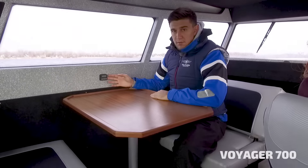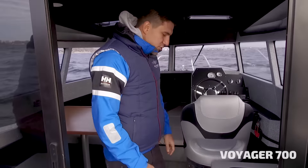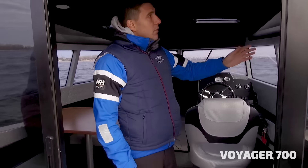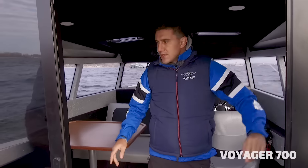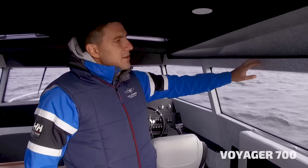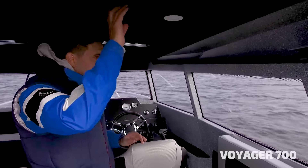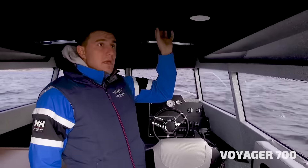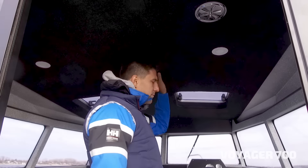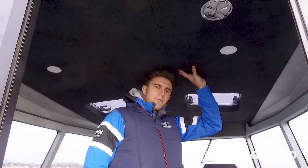Every boat is equipped with a Planar heating system, which can keep you warm even during very cold days. In this boat we have aluminum thread plates in the floor of the cabin. We also use a special paint that is very resistant to scratches, and black carpet on the roof and sides, which is very easy to maintain and also provides very good soundproofing for the cabin.